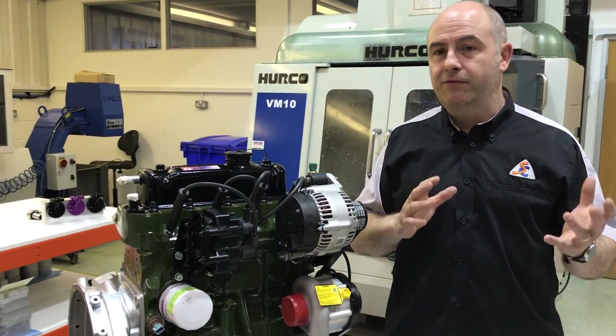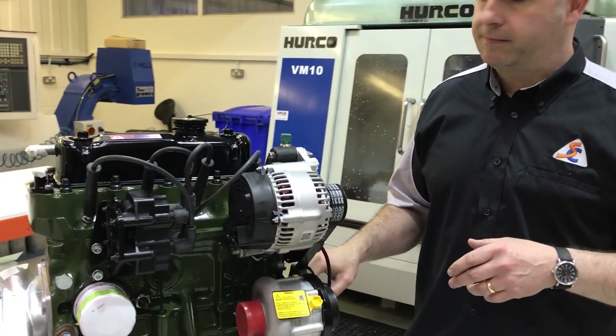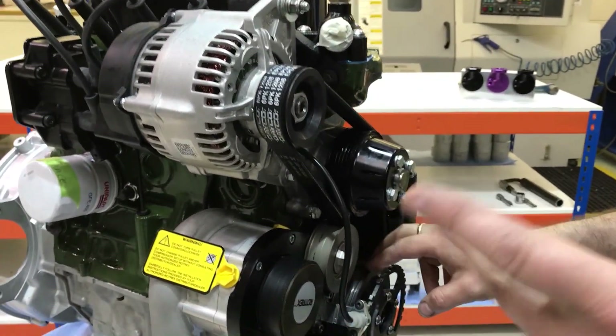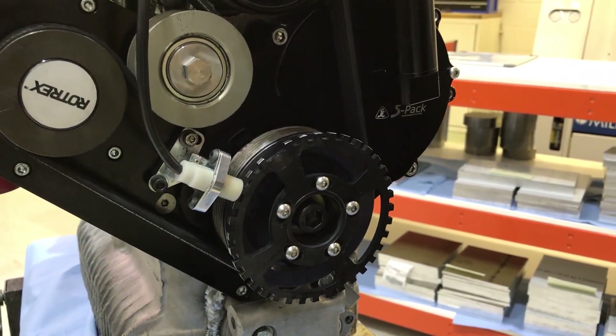It's a quite mild camshaft spec, but we did that because it's only a thousand cc and you've got to really try and balance what you're doing with it. It's got our standard large pulley on it, because we were aiming for one bar — just a little bit over one bar of boost on this thing at peak revs.